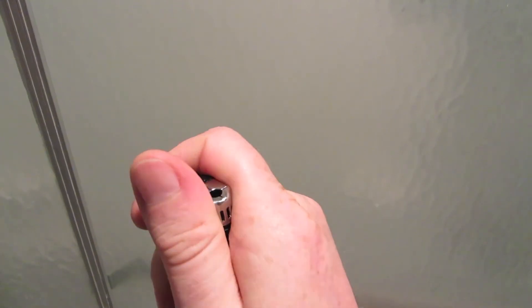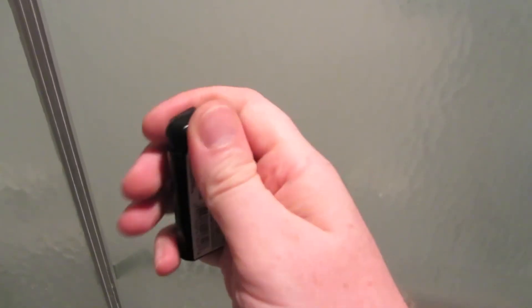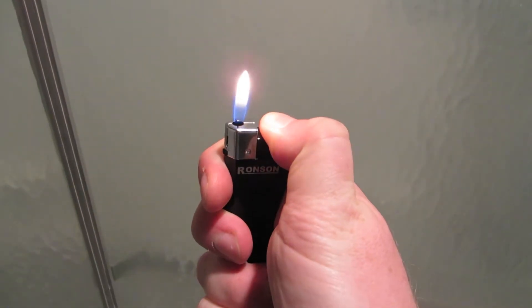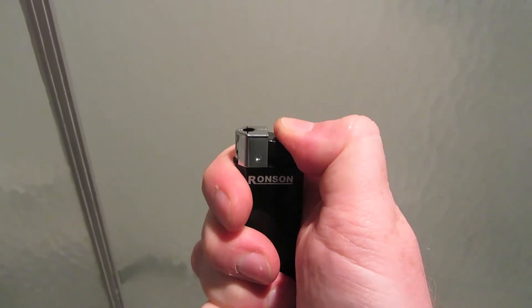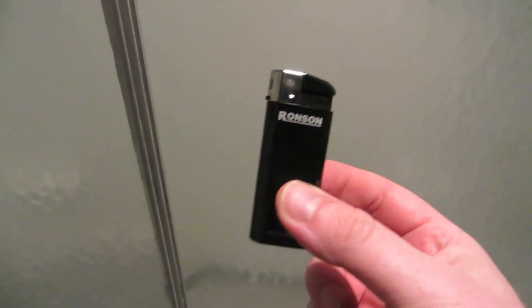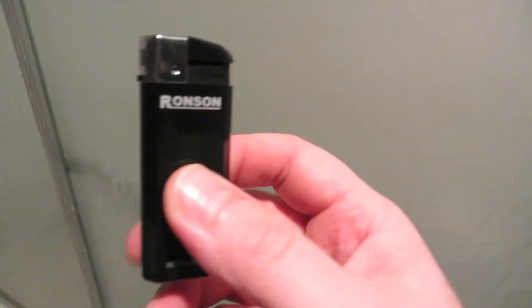I like the Bics better. I've done videos on the mini electronic Bic. The full size electronic Bic is very hard to find. Once it's warmed up from my hands, the Ronson does light. This is a competitor to the electronic Bic, but I prefer the electronic Bic over this — I don't prefer this brand.